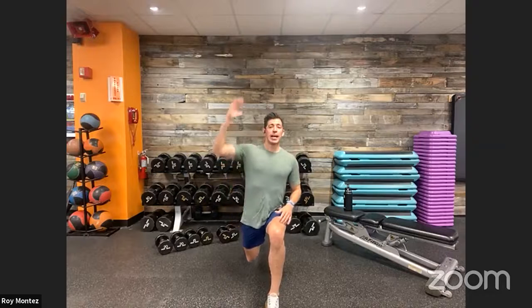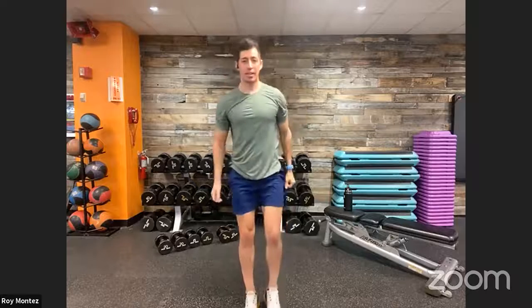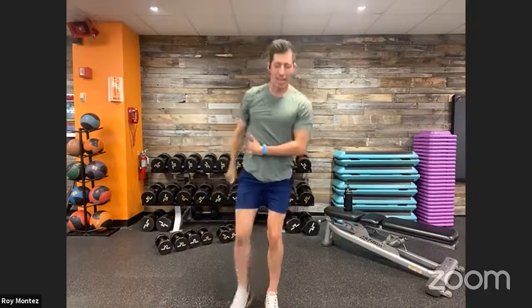Reverse lunges with a reach: we're warming up our lower body with the same movement from workout exercise three, but adding a reach to engage our lats. Send that rear leg back — whichever the lead leg is, that's the direction you want to reach toward. Feel that stretch all the way down your lats, pause one to two seconds at the bottom, then come back to standing and alternate. Find that balance.